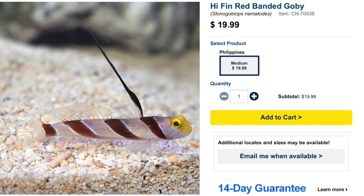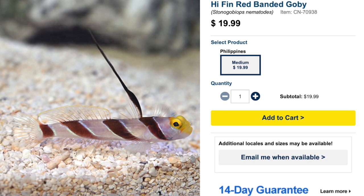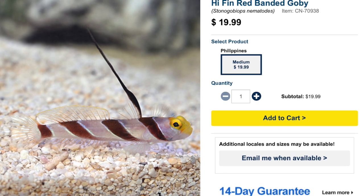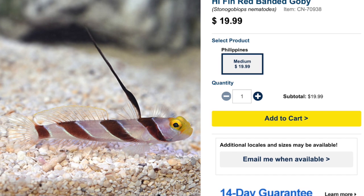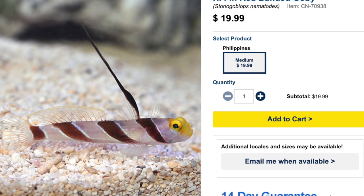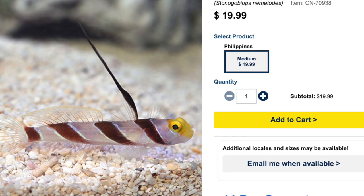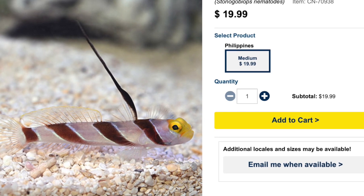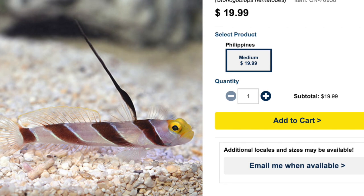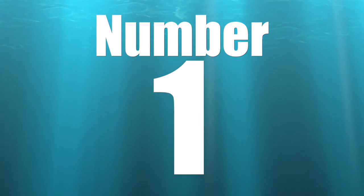Coming in at number 2 is the Hyphen Banded Goby. I've personally kept one and he was a bit of a jumper, so make sure you have a lid on your tank. They are considered moderate care level, have a peaceful temperament, a carnivore-based diet, are reef safe, and can grow upwards of two inches. They've also been known to bond with pistol shrimp — so if you see one at the local fish store next to a hole, check for a pistol shrimp and buy them together to preserve that bond.